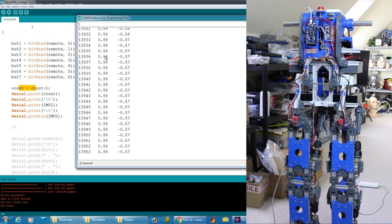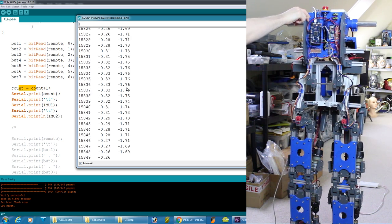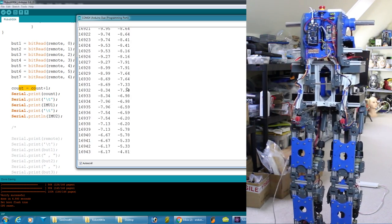On the Arduino Due I'm reading the remote on Serial 3, the first IMU on Serial 1, and the second on Serial 2. We can see in the output the count showing the program is running and two IMU readings — one's roughly a degree, one's minus half a degree because the robot isn't quite centered. As I shift the robot side to side and grab the remote to turn the motors on, we can see all that data vary.